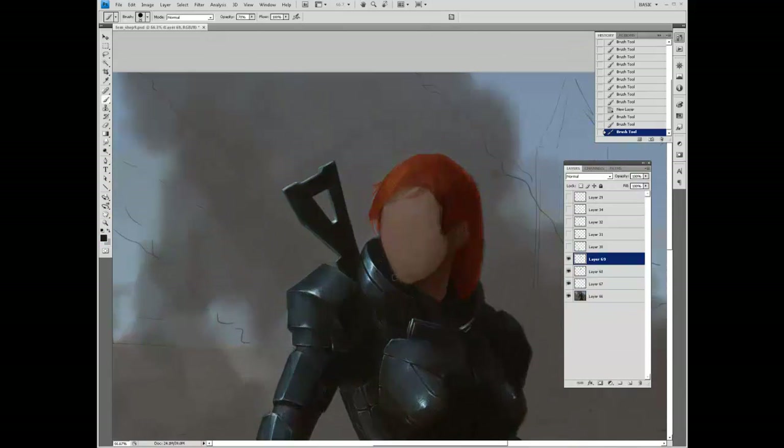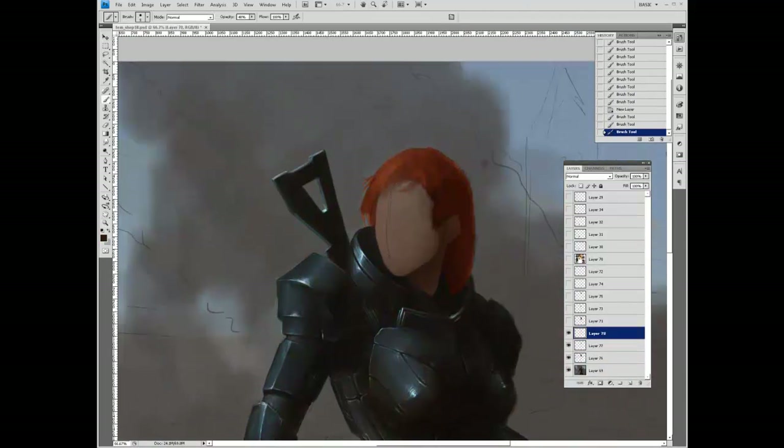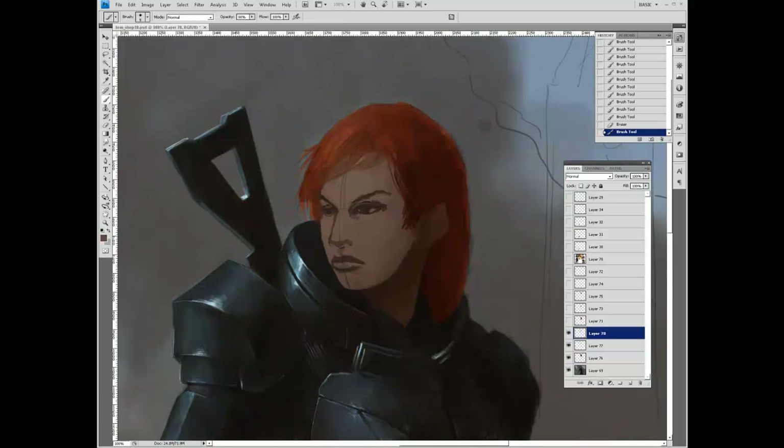I started fresh and repositioned the head a little bit. There I'm just establishing some sketching of a face, using really basic anatomical marks — a line down the center of the face, eyes halfway between the center median and the side of the face, et cetera.